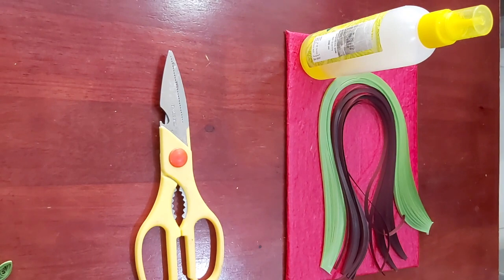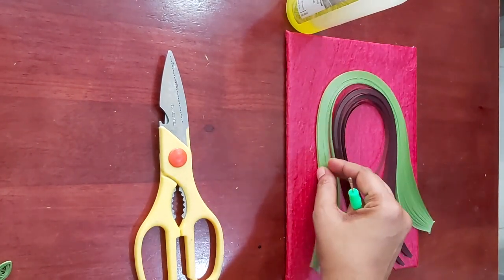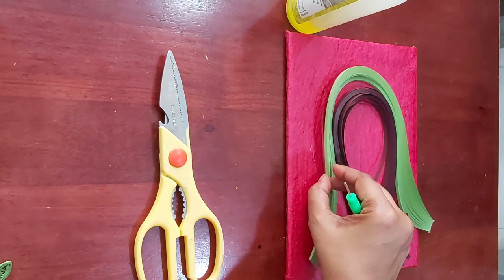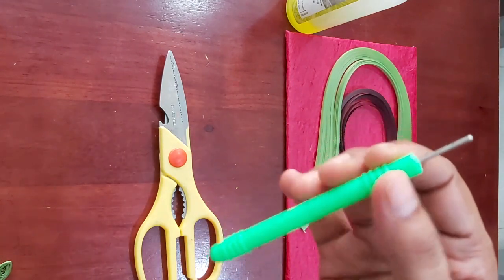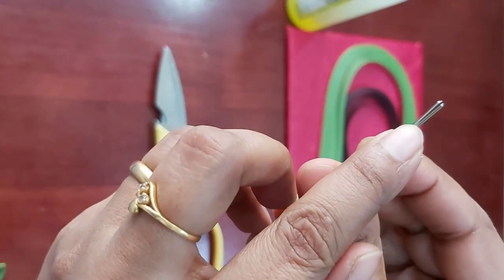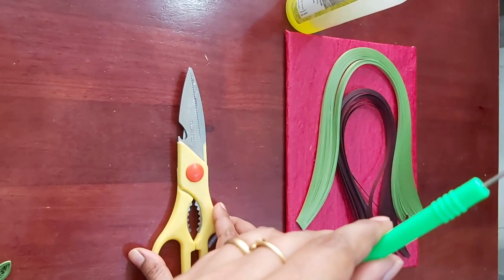For making the grape bunch, we require two sets of paper: one purple and one green. The purple one is around 5mm and the green is around 3mm paper ribbons. We also need a bow to design, a quilling needle — you can see the tip is slightly split so you can insert the paper — and a scissor just for cutting.